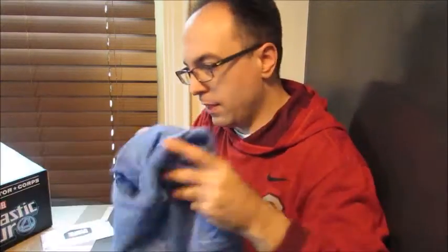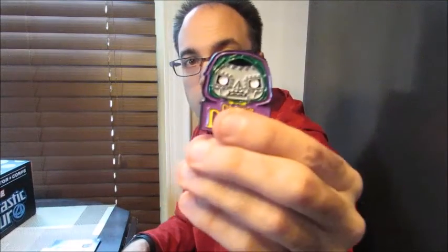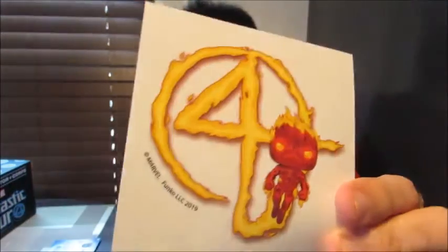I like this box. I'll give it a solid three out of four. Everything in here was cool to me. Next month's theme is the Infinity Saga — looking forward to that very much, there's a lot of possibilities you could do with that. So we had our Fantastic Four t-shirt, our two Pops — Mr. Fantastic and the Human Torch — our Dr. Doom pin, and our Human Torch sticker, or decal as they call them.